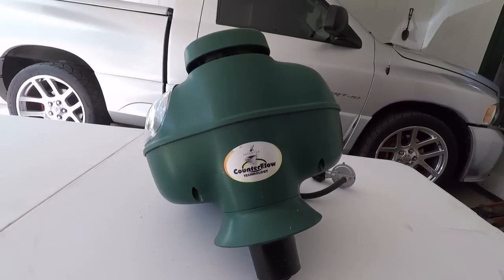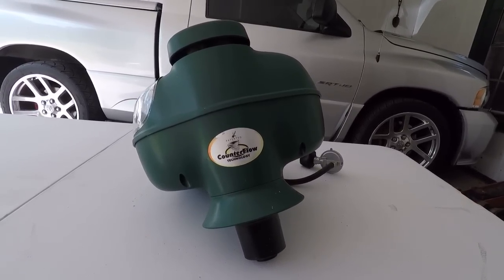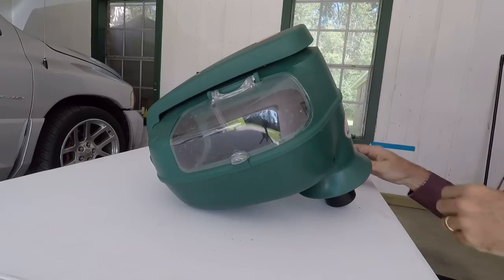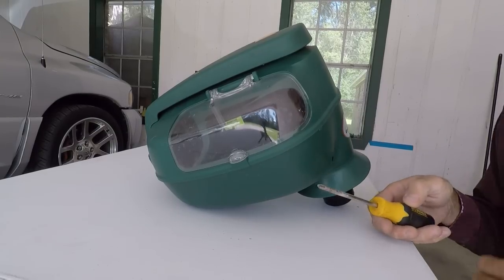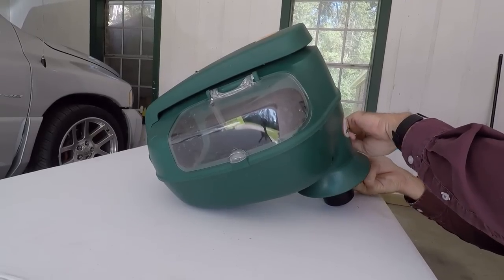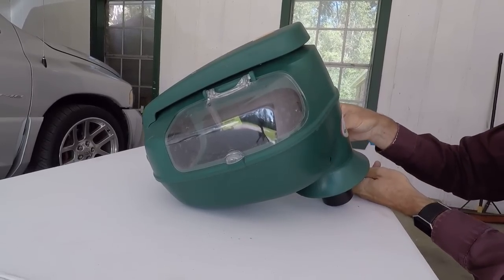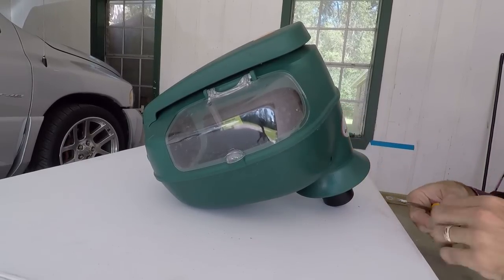Since it's already screwed up and out of warranty now, I'm going to take it apart and see what I can see and test what I can test. If I can figure this out maybe it'll help other people who are having problems with these things. It seems like there are only four obvious screws and a couple on the back - Phillips heads way down in there - that will allow me to separate this.